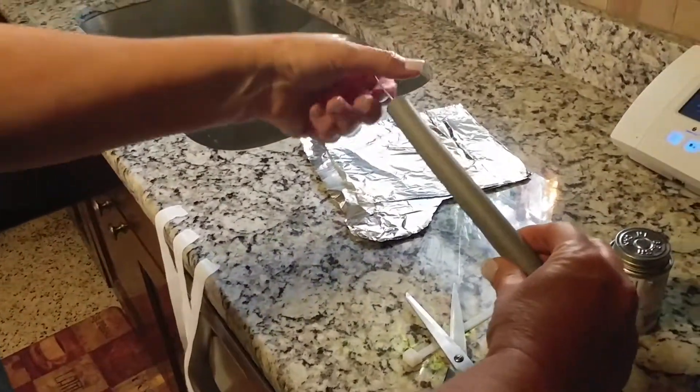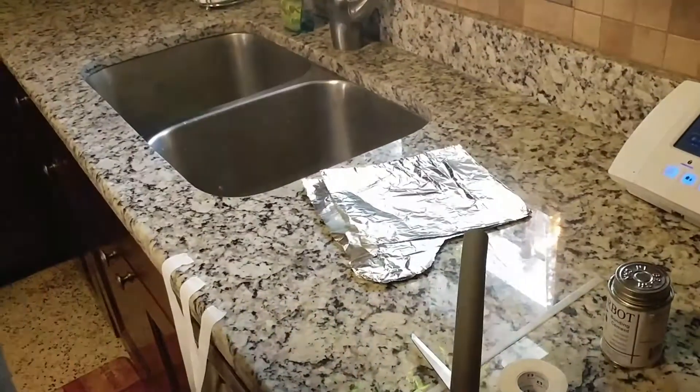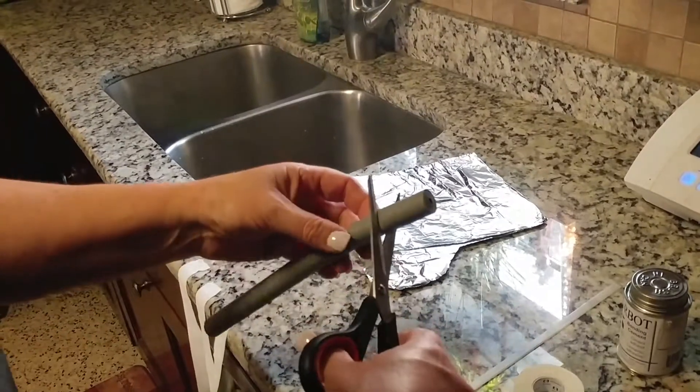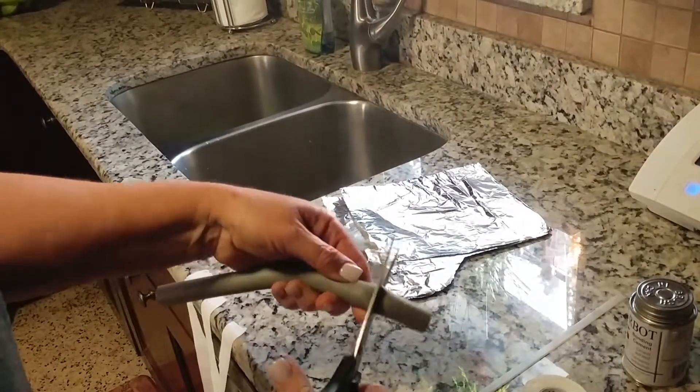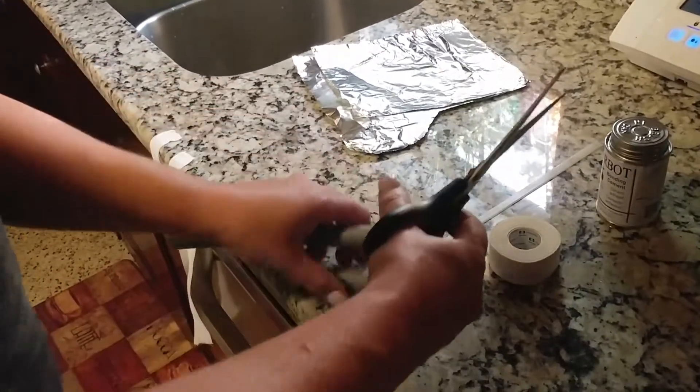So you just pull this wire out of it, and you don't use it — you throw it away. So in the beginning when they're little, you just cut about a little piece like this. Two of those, one for each ear.